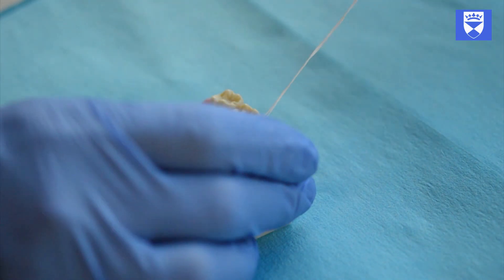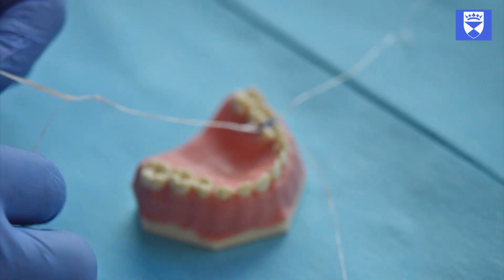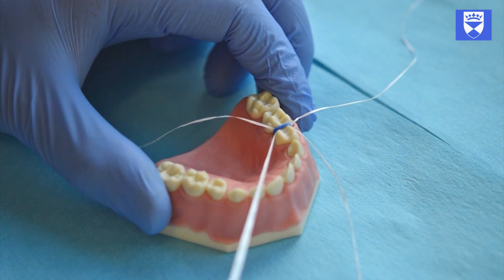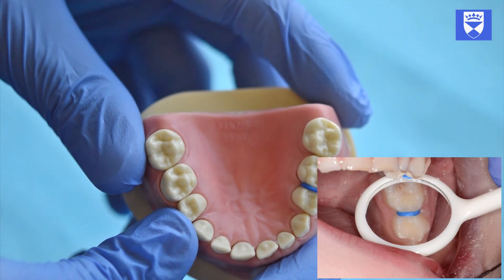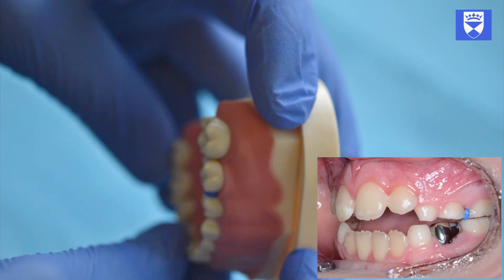If you are happy that the separator is in the correct position, release your grip on one end of each piece of floss. Gently pull on the floss to remove it. When working with a patient, it is often useful to get them to help at this point — instruct them on how to remove the floss and allow them to gently pull one end.